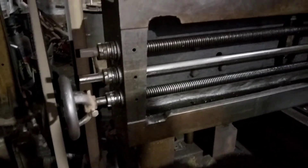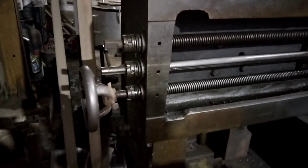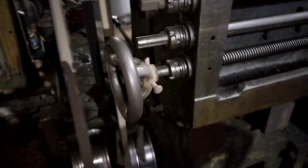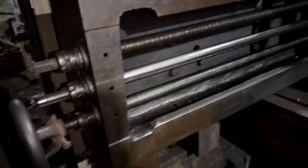You can see two lead screws here. The tool head is mounted on these lead screws. The movement is transmitted to the tool head via the lead screws to provide the feed automatically.